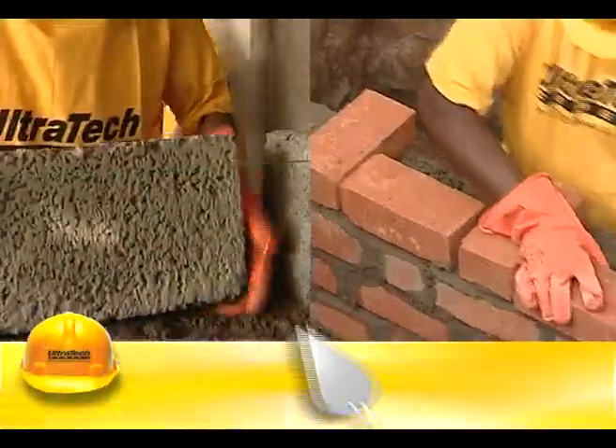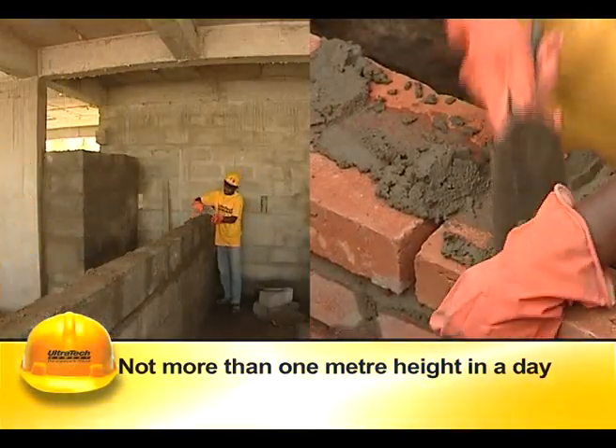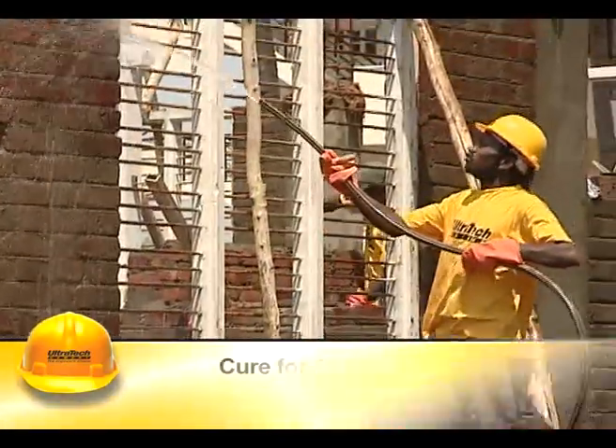The masonry wall should not be raised for more than 1 m height in a day, and it shall be cured well for a period of 10 days.